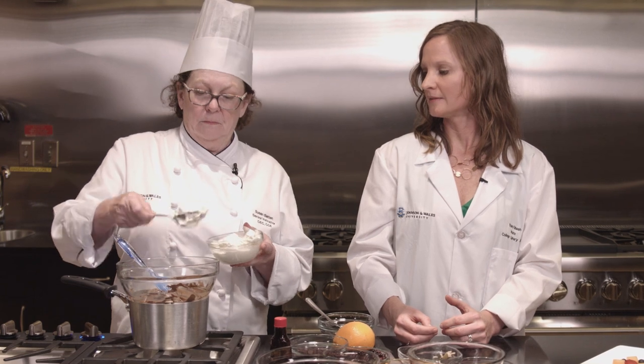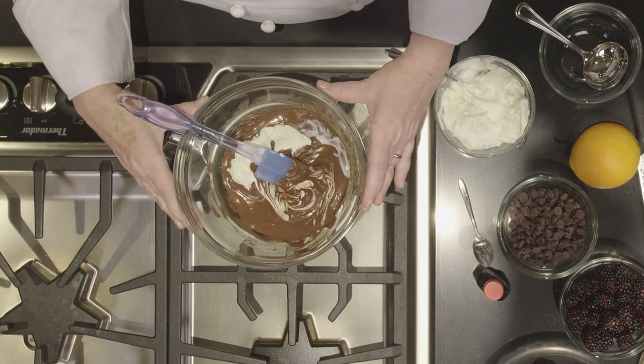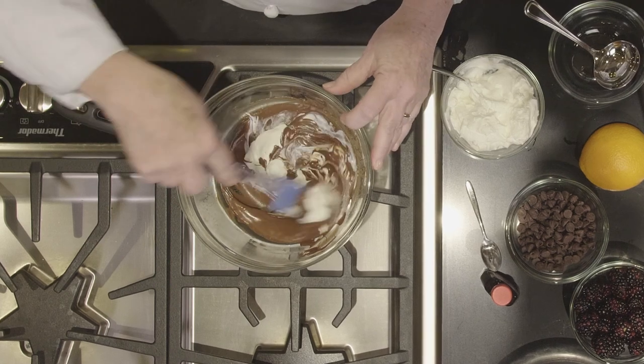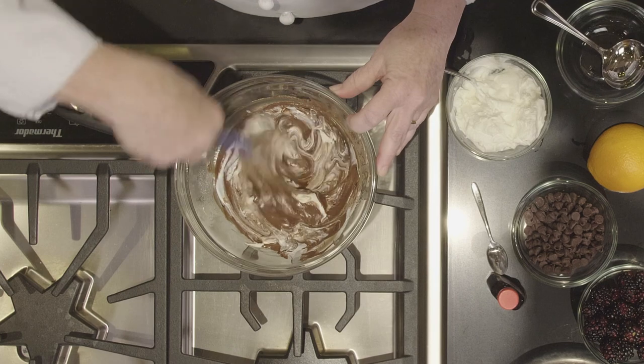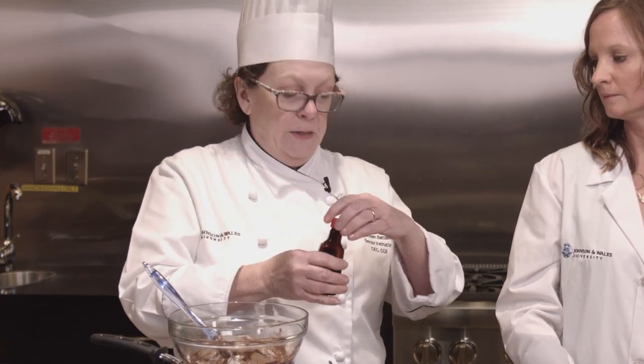Chef Batten is making a chocolate dip — this is a sour cream ganache. All I've done is taken some semi-sweet chocolate chips and heated them over some water. Make sure the bowl doesn't touch the water, or you can also heat them in the microwave and melt them down. I've added some sour cream — stir that in. If you like it a little bit sweeter, you can add some vanilla, because that will bring out the natural sweetness in the chocolate and you don't have to add any more sugar.